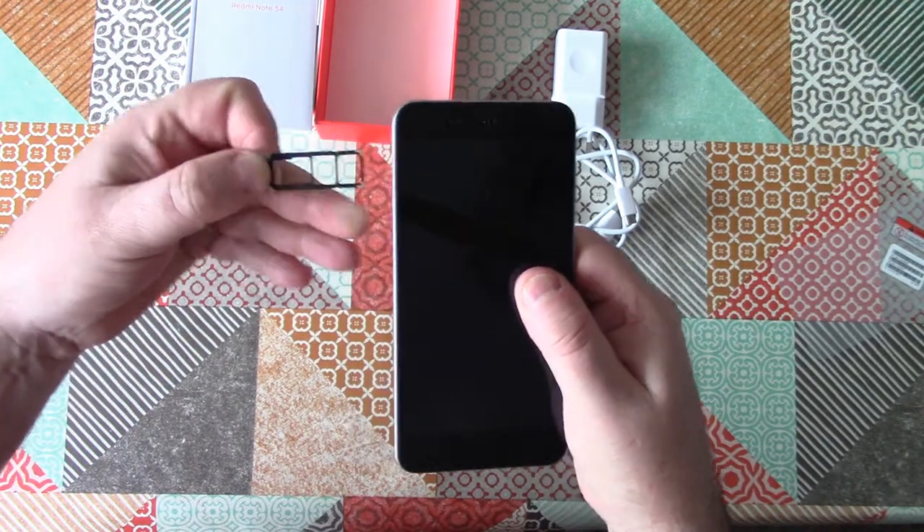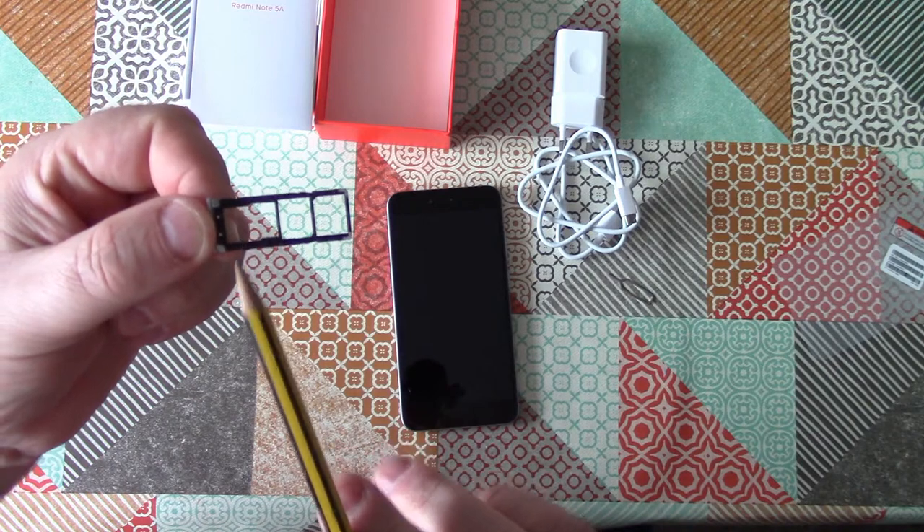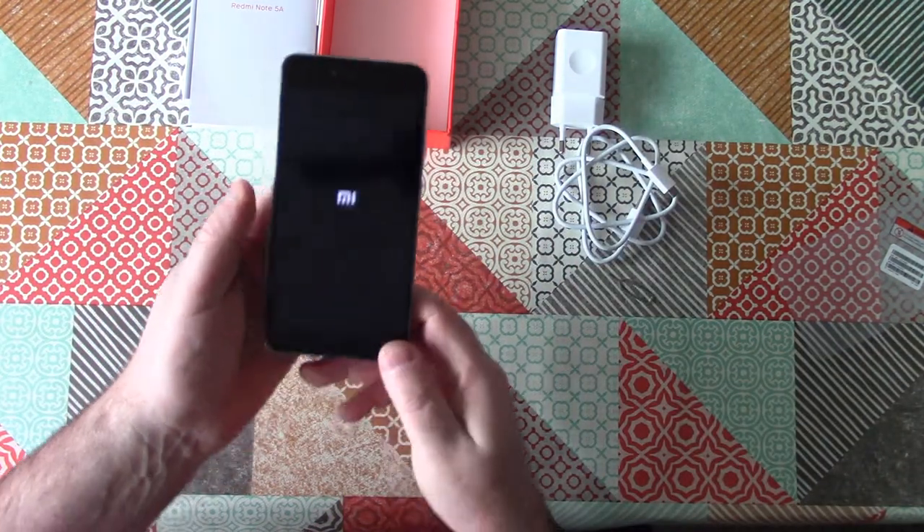There's room inside for two SIMs, plus a micro SD card — that's unusual. A lot more expensive phones have a dual-purpose second slot, making you choose between a second SIM or expanded memory. But with the Redmi, you can have both.